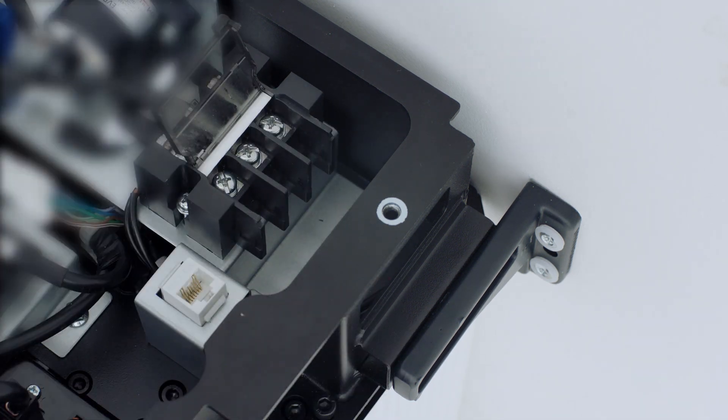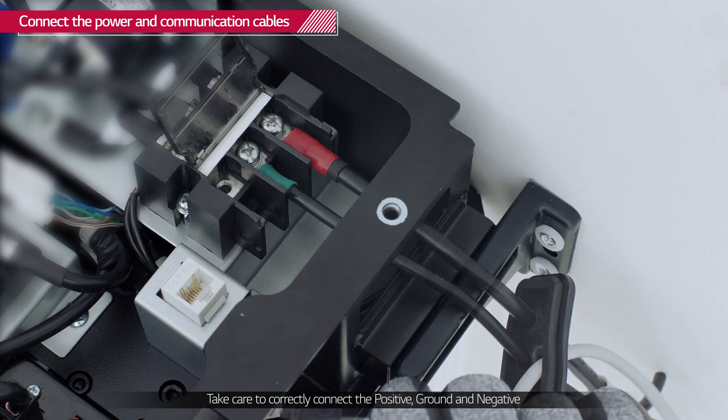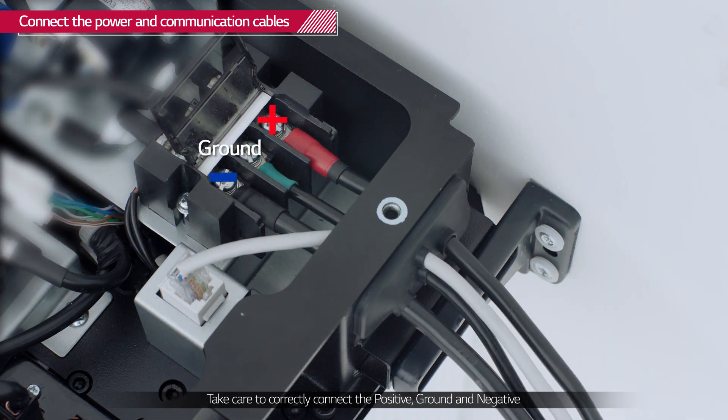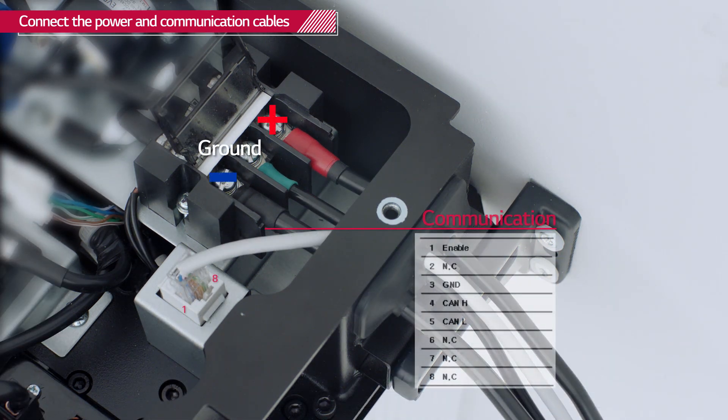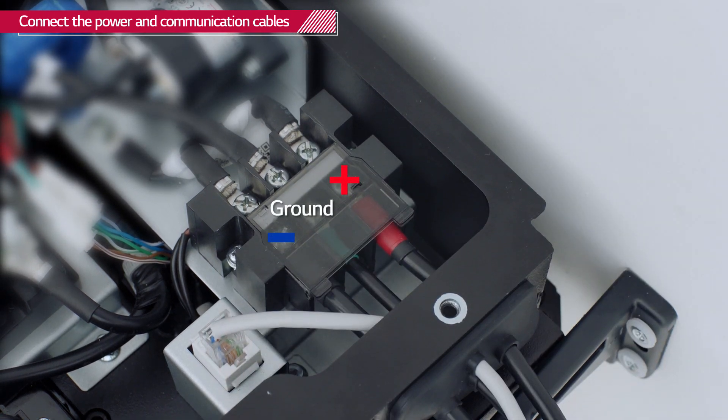Connect the power cables first. Open the terminal cover plate and connect the power cables and ground cable to the BPU respectively with the cross socket screws. Then connect the communication cable. Before attaching the RJ45 plug to the cable, check each of the 8 cables. Once all the cables are connected, close the terminal cover plate and fit the grommet into the hole.